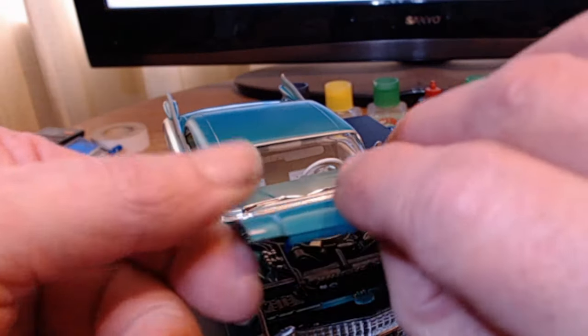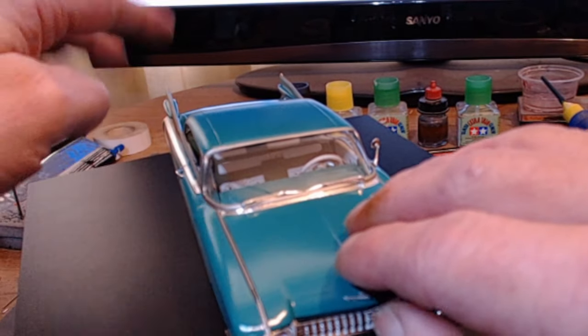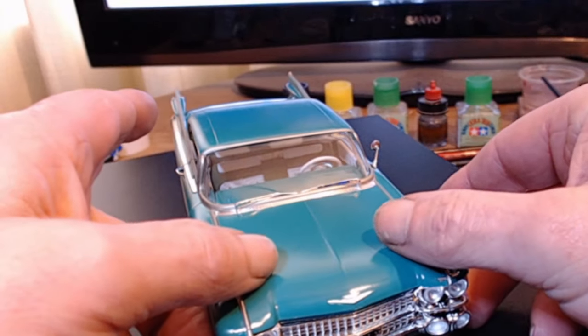That's my beauty for this group build. I would say I'm mostly happy with the way it's gone together, apart from the annoying body issue there.